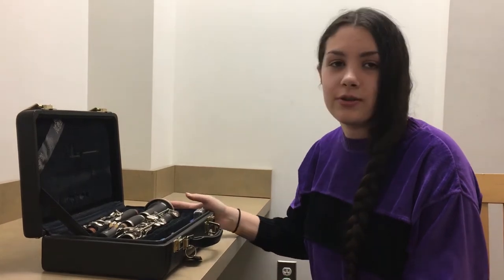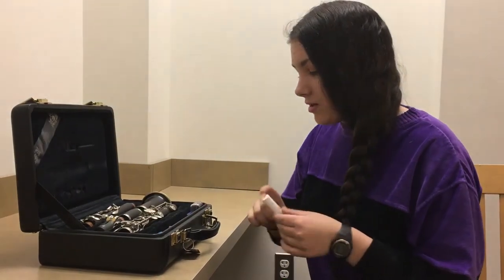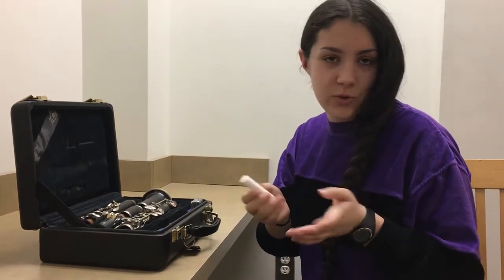If you find when you're putting your clarinet together that the pieces are kind of hard to put together and you're struggling a little bit, that's where cork grease comes in handy. They come in little chapstick tubes like this and you can get them from the music store.